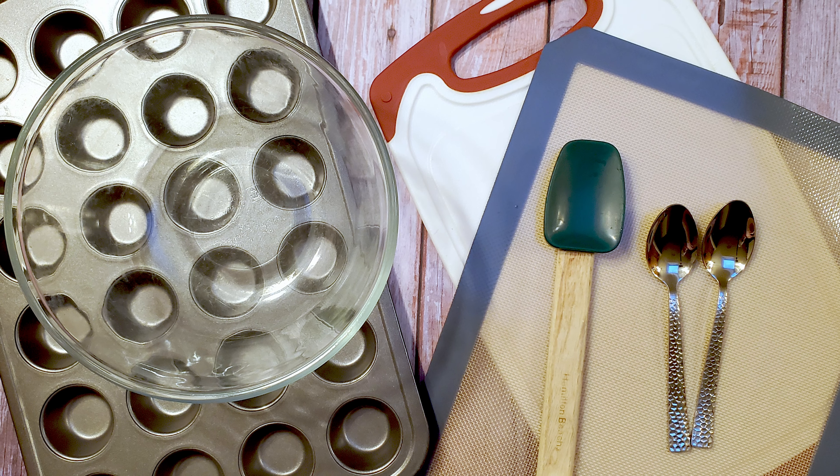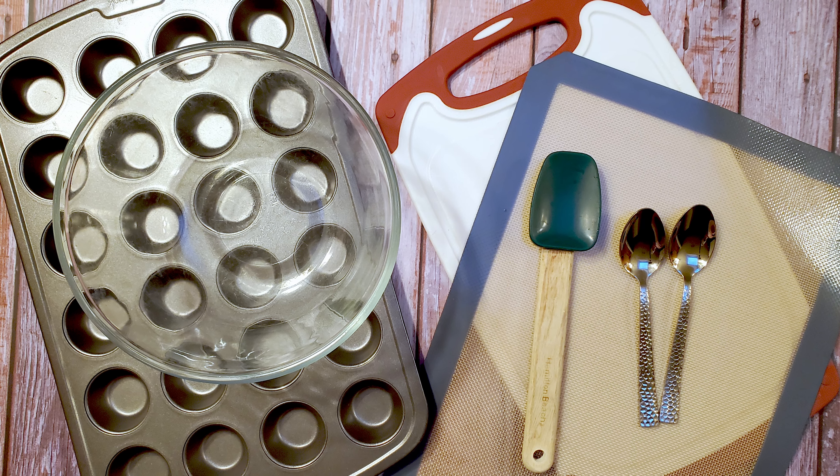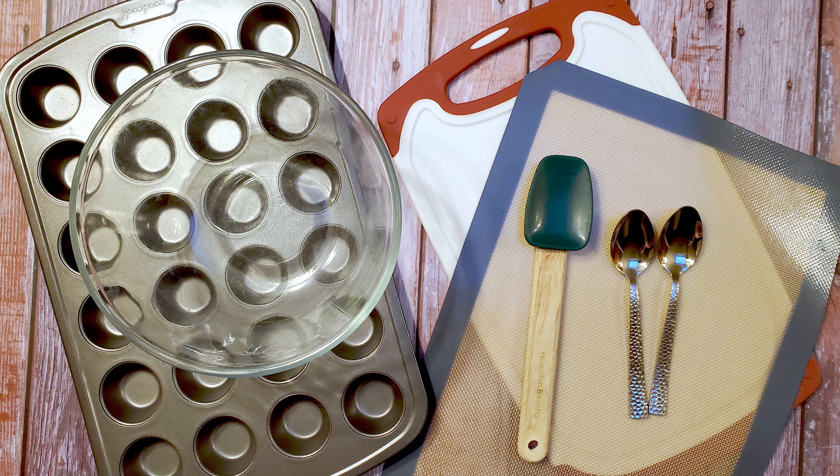I'm also using a mini muffin pan, some bowls, a spatula, a couple of spoons, a cutting board, and a sheet of Silpat. Okay, let's make some candy.